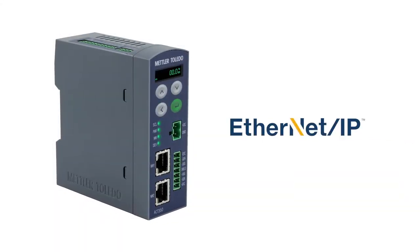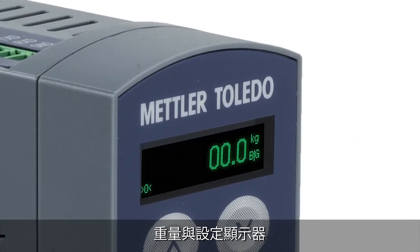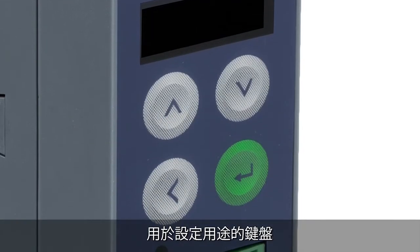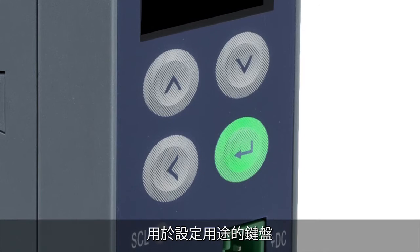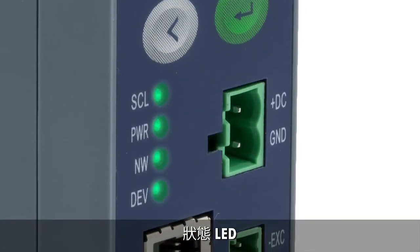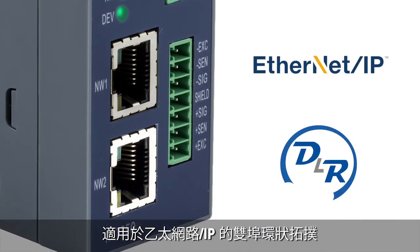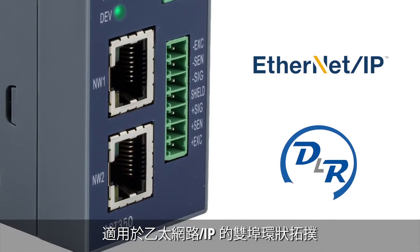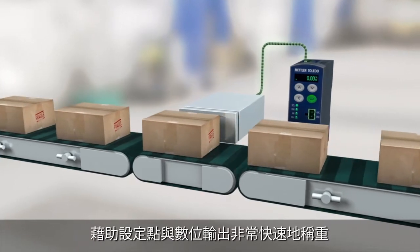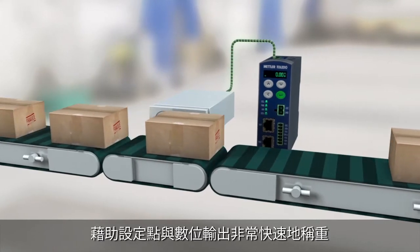The ACT350 weight transmitter is available for Ethernet IP. The transmitter features an integrated display to show the weight and configuration information. The small keypad is used in combination with the display to configure settings. LEDs provide status information quickly. Dual-port industrial Ethernet supports daisy chain and ring network topologies and simplifies installation of multi-transmitter weighing applications.